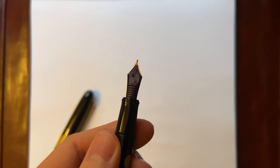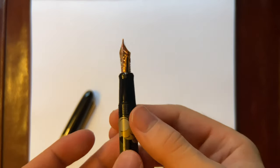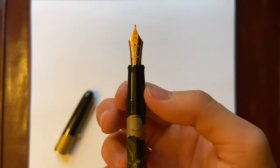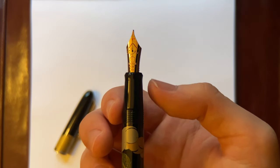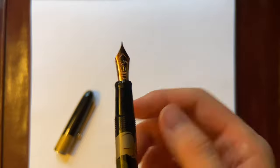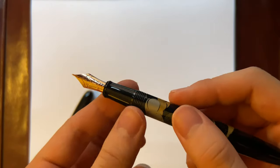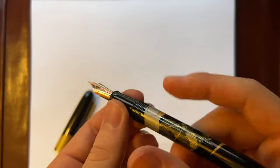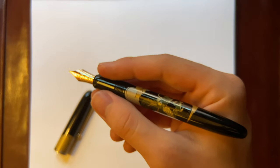It's a plastic feed. The grip section is very tapered down but does flare out a little bit right there. It's still a very small grip section, but the edges right here are not sharp at all, so you could hold it the way I do and it should not be a problem.